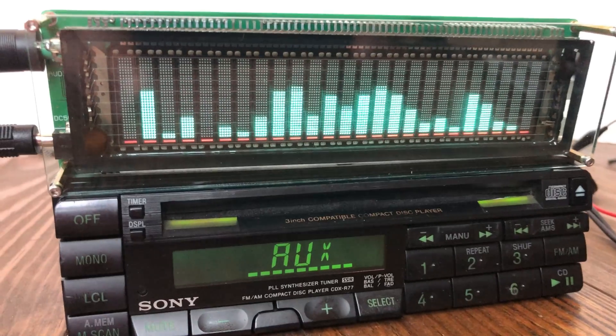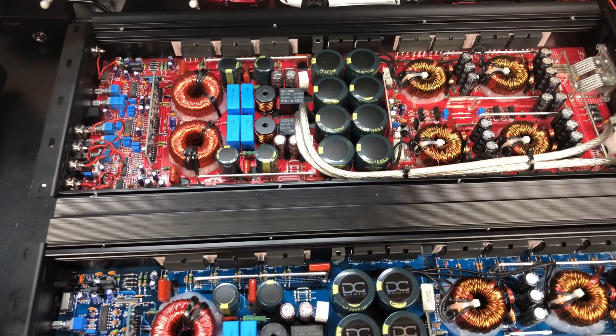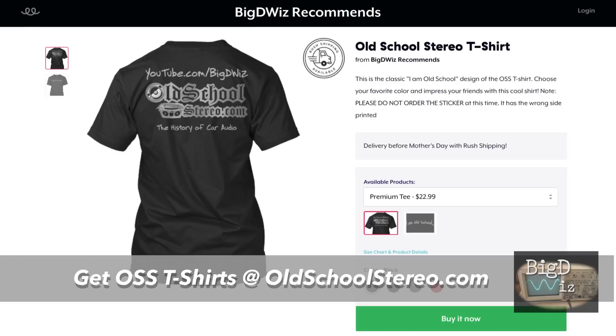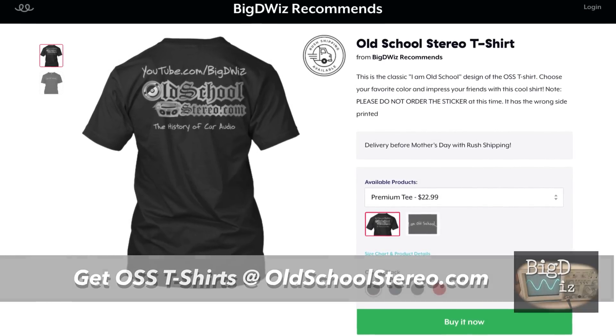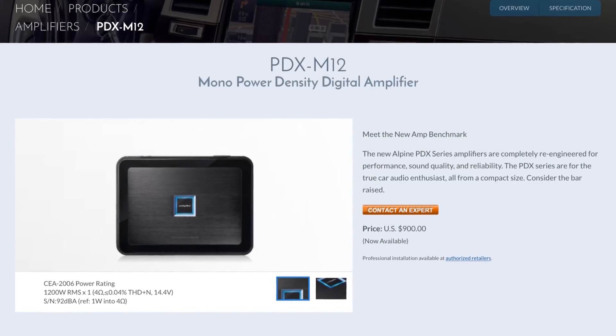My name is Derek and I do YouTube videos about audio equipment — videos about audio. I know it doesn't make sense, but if you guys enjoy that type of stuff you might enjoy subscribing to my channel and I'd appreciate it. Stick around for the cool content. What's up guys? Big D Wiz, Williston Audio Labs.